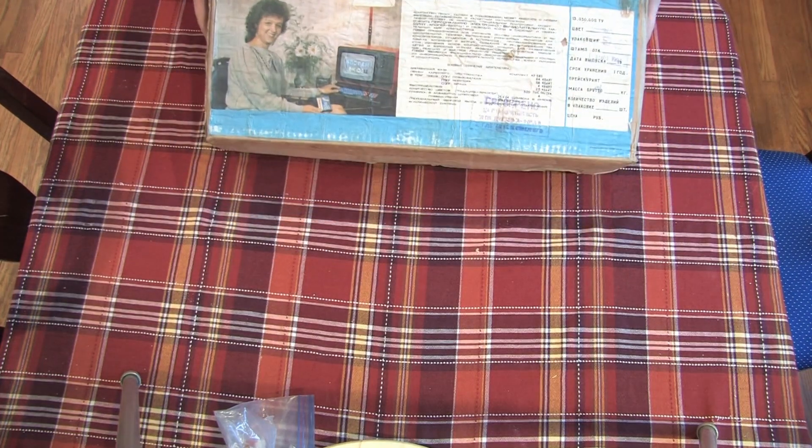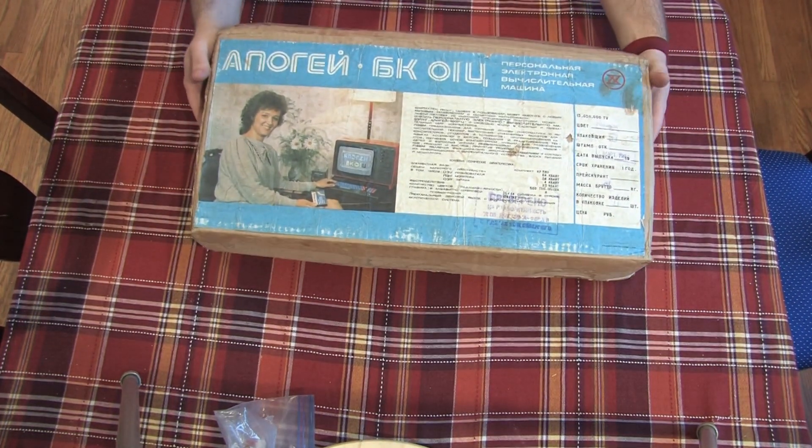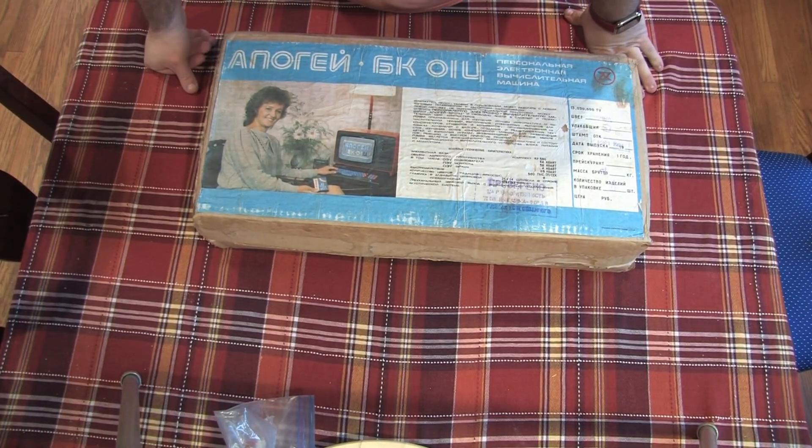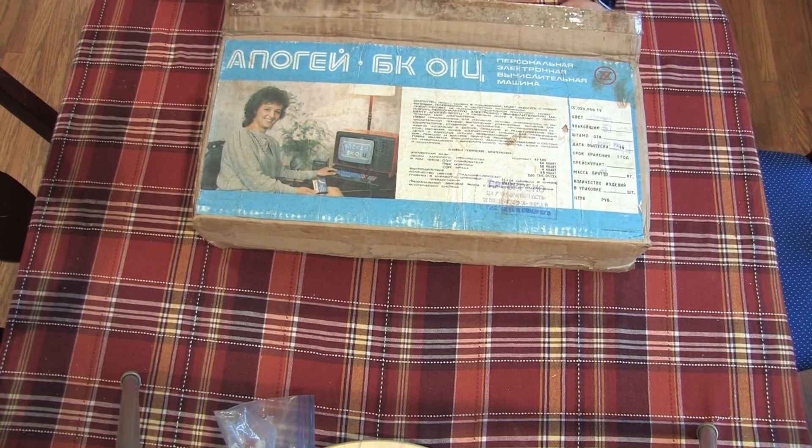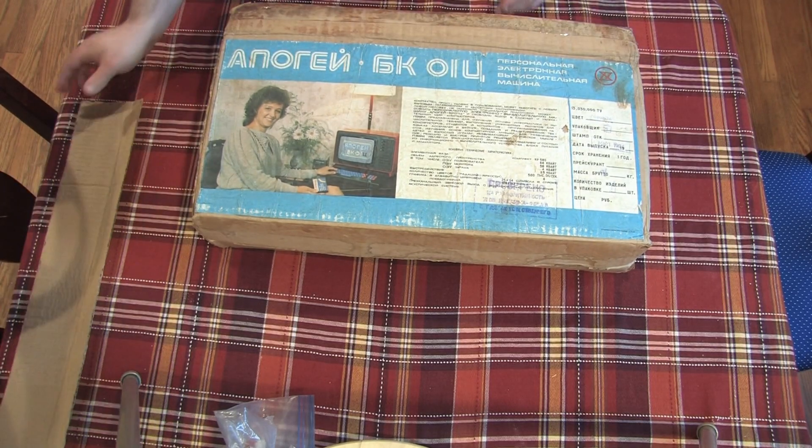The eBay listing was very sparse, so I was very excited to see that it came in its original box. The outer box displays some information about the computer and has a photo of a woman looking very pleased with her purchase.